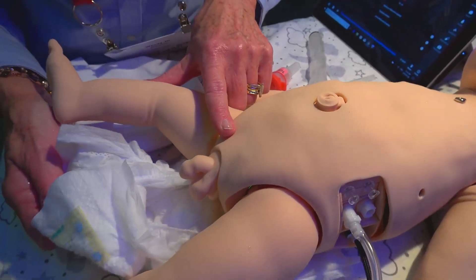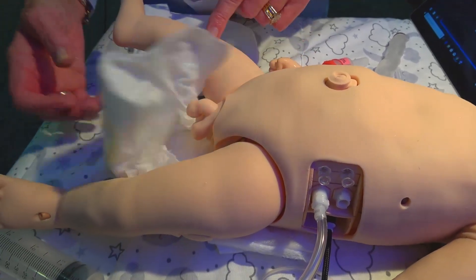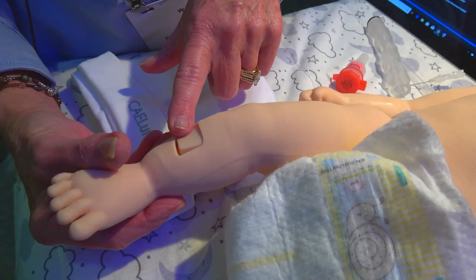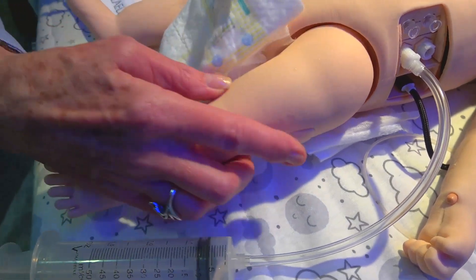For genitalia, we have male and female options that Luna comes with, and also a urine reservoir so you can catheterize and get fluids back. On the right leg we have an IO site, as well as bilateral IM or sub-Q injection ports on both of the thighs.